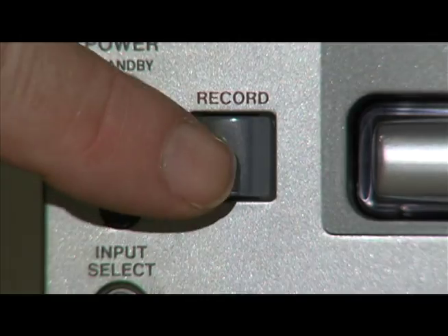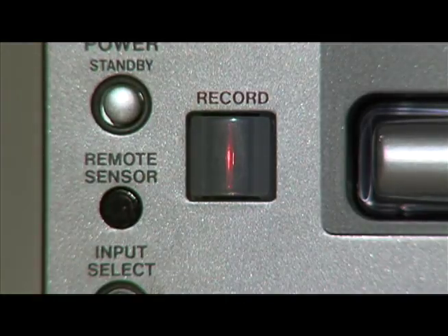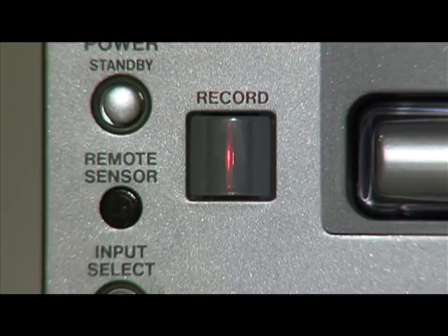Then, put the CD recorder in the record mode by pushing the record button. A thin red light on the record button indicates the CD Burner is in the record mode — it's not recording yet, it's just ready to record.